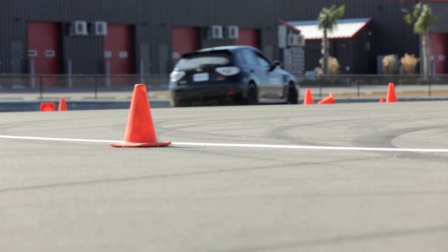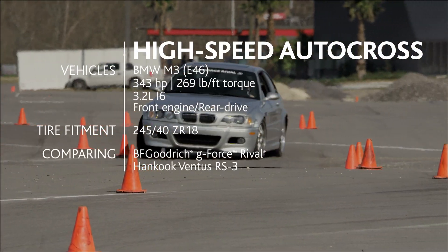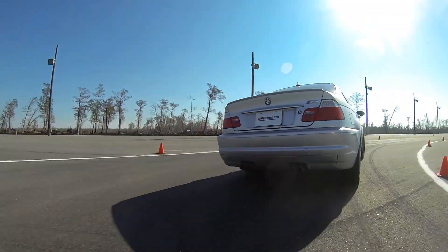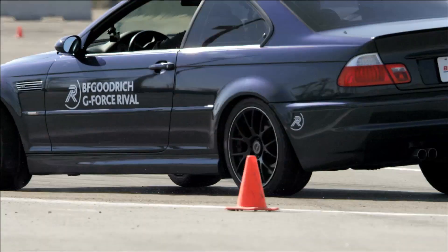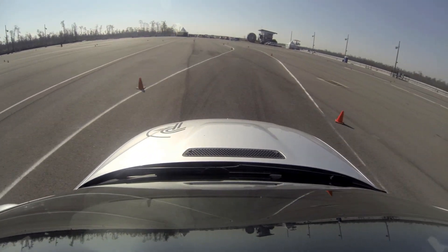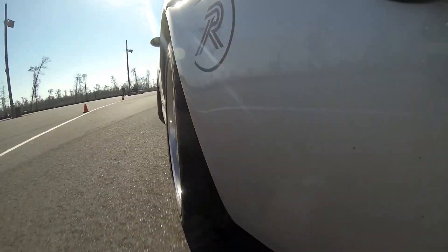The next autocross will be a larger layout and we're also using a BMW M3. As you get into a rear-wheel drive car with more power, that's another place where we can really look at the side grip the Rival can offer against competitive tires, but also the longitudinal grip — how well does the car go forward. The consistency is much more noticeable to me here than it was on the all-wheel drive cars.